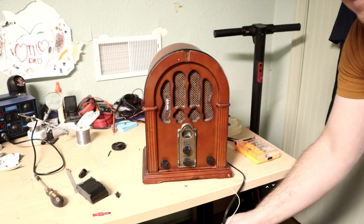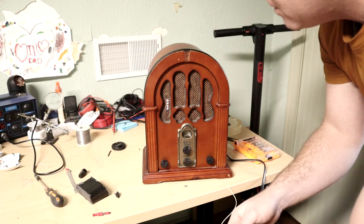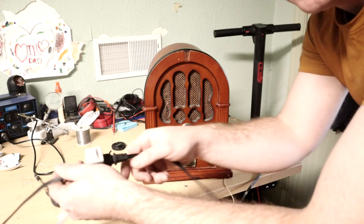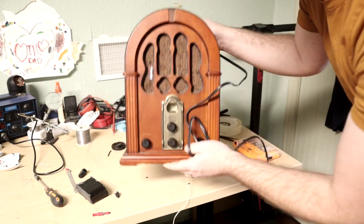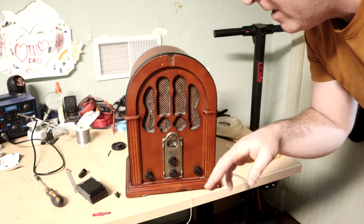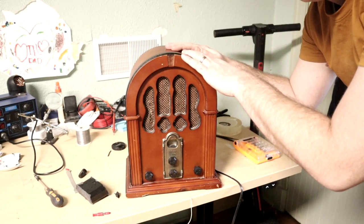Not only does it have a built-in Google Home, but check it out — I can unplug it. Hey Google, what time is it? It's 3:33 p.m. Look at this — it is completely battery operational as well. If you want to know how I got this thing put together, what I did, stay tuned for the following video.